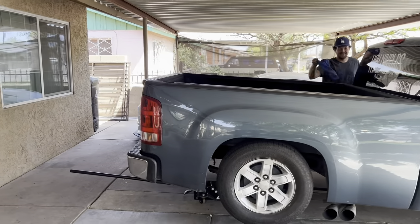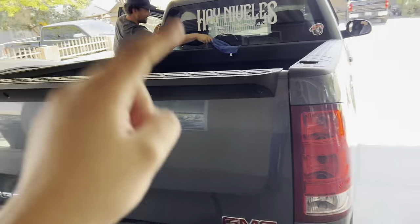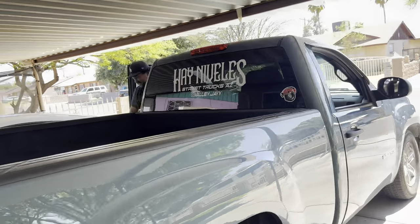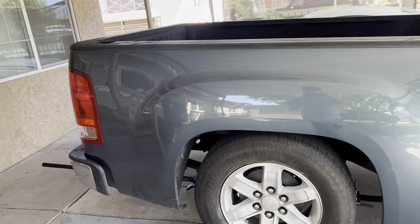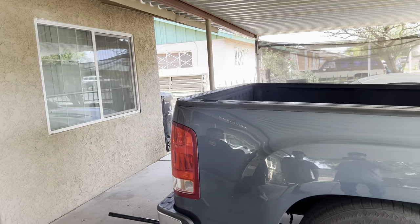We're gonna do shackles on his truck. He already has the flip kit and leaf spring clamps on. One thing for you guys looking to do twin shackles on NBS GMT-style trucks — just know that to get to the top bolt for the shackles you have to take off the tow hitch, unless you're getting the notch done while the bed's off. With the bed on you won't be able to get to that top bolt — I'll show you guys in a bit.